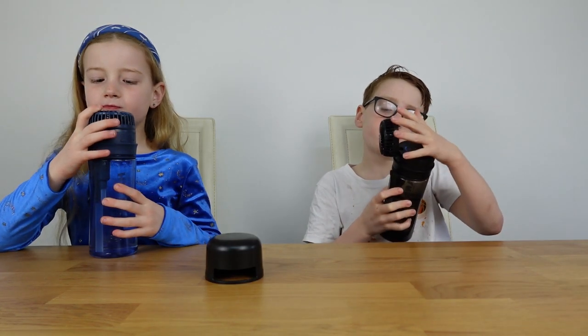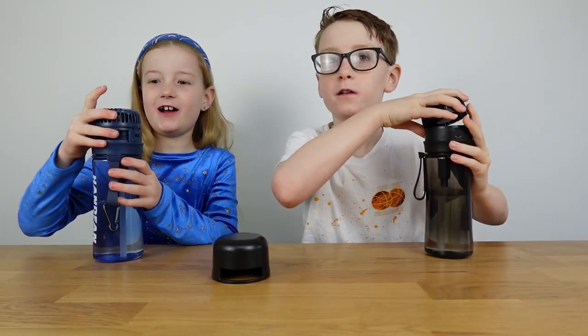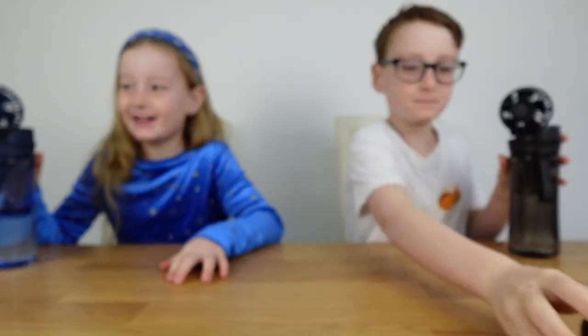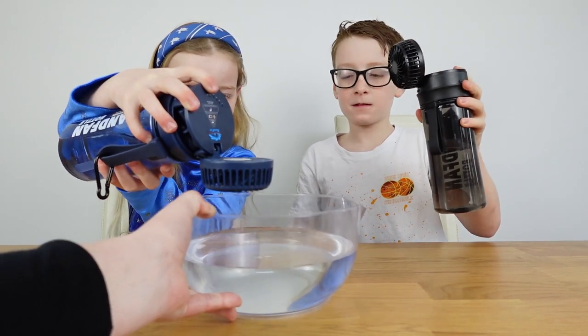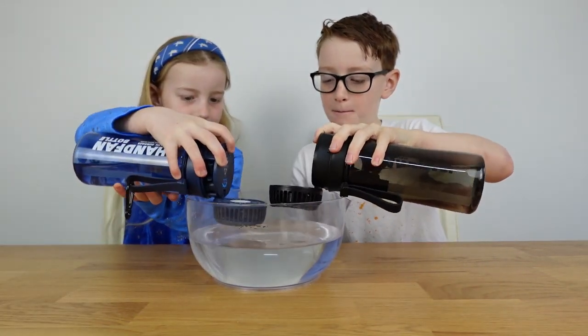Now we're going to try putting them in water to see what happens. Apparently these fans are waterproof - you obviously don't want to get the charging port massively wet, but you can wash the fans in water. We've got a bowl of water here - I am a little bit worried this is going to be messy!